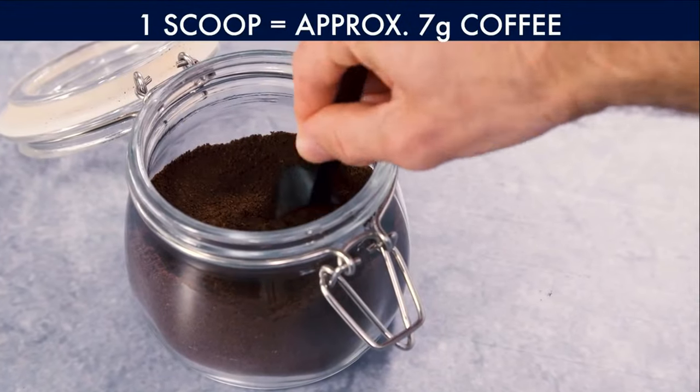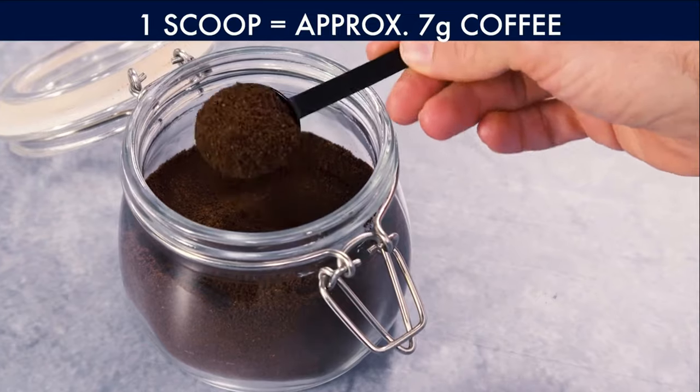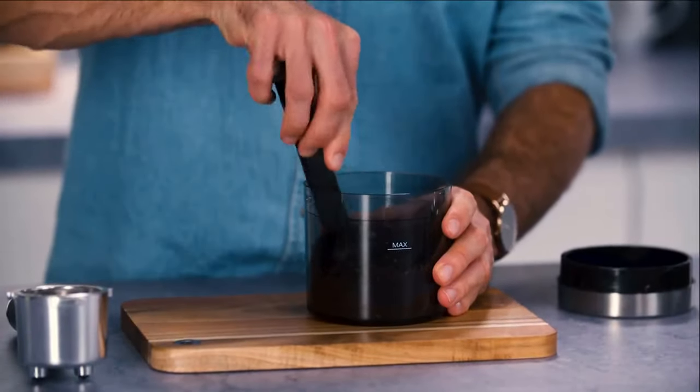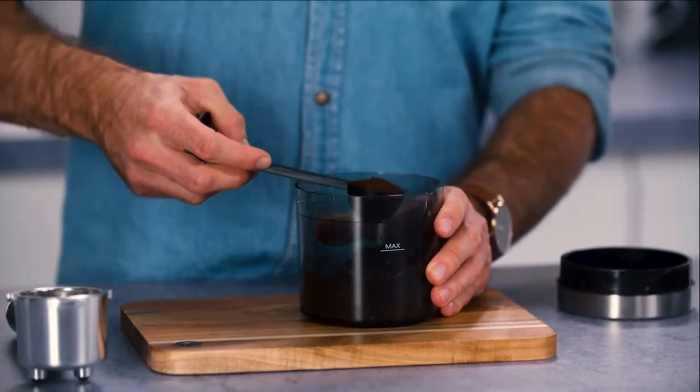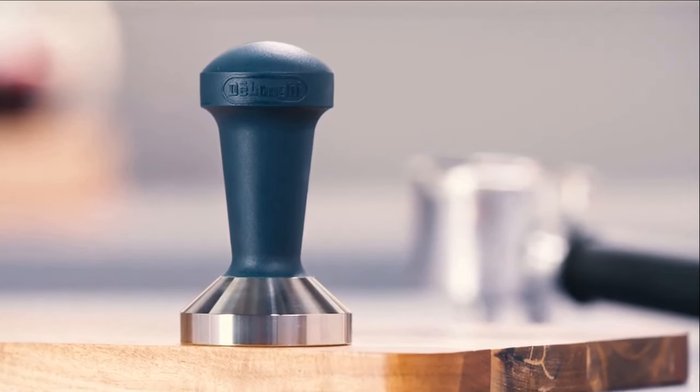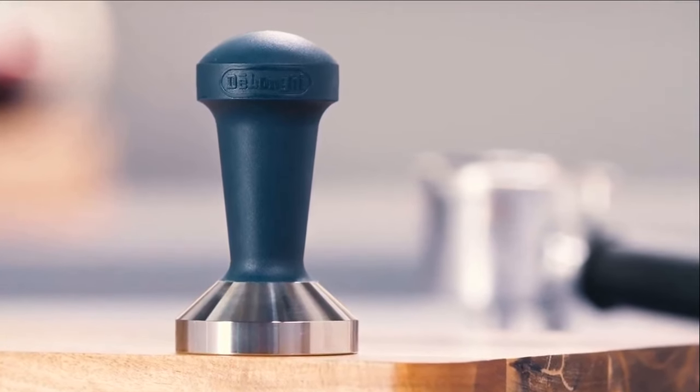Use one level scoop of freshly ground coffee for best results — this is roughly 7 grams. For simplicity, you will find a scoop with every De'Longhi machine. Tamping the coffee is recommended to produce an even, compact bed of coffee for brewing.